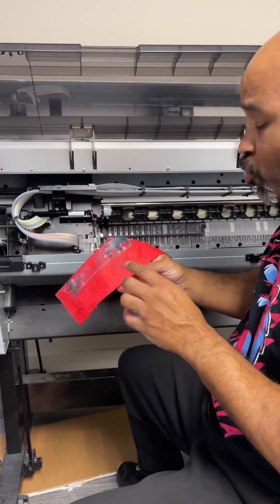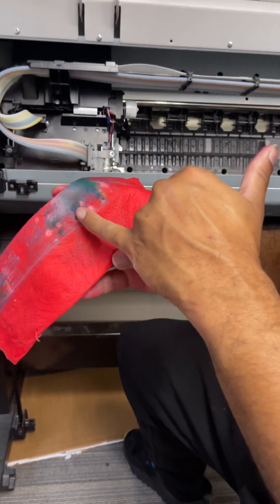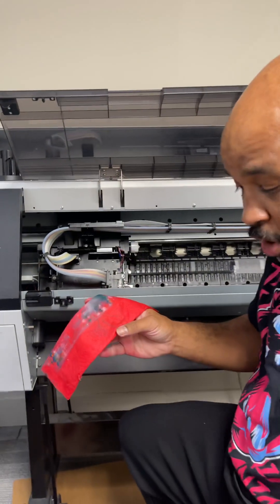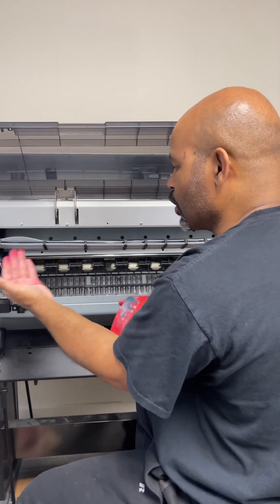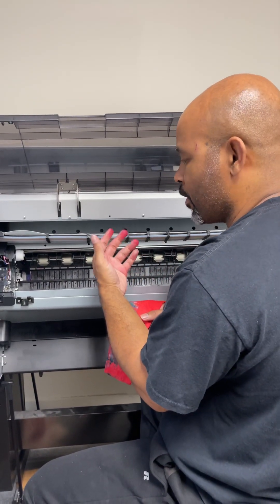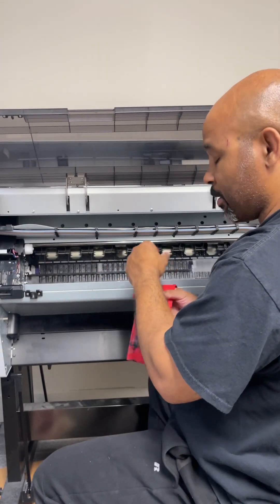Here's another thing — the big issue that can cause problems on your prints. There's a string right here of ink. That little string right there will cause your prints to look ugly. What it would do is when the printhead goes across the film and prints, when it releases ink, that little piece of ink itself would smear across the transfer.